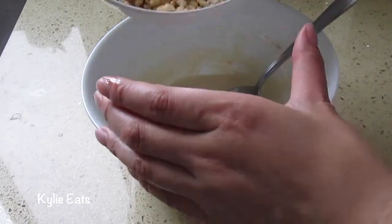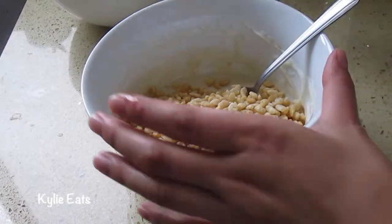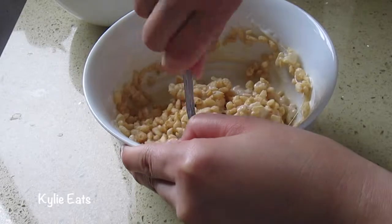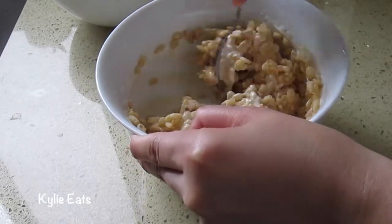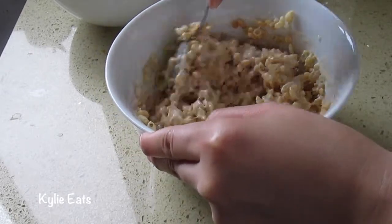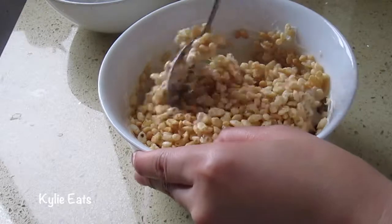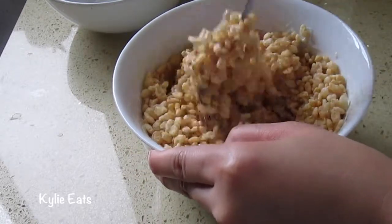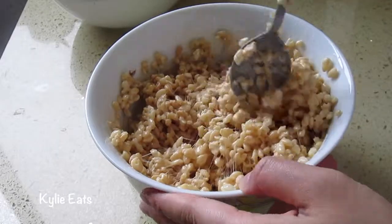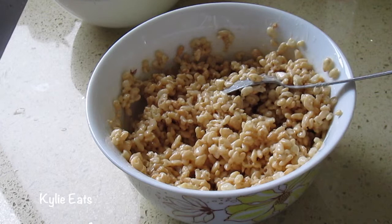Now we're going to add in about a cup of Rice Krispies cereal. We're stirring in one cup, trying to fully incorporate both so they can meld together. I hear like a snap, crackle, and pop now. Then we're going to add our other half. Isn't it much easier in a larger bowl? Everything is mixed in now, so we're going to add it to our chocolate portion in the pan.